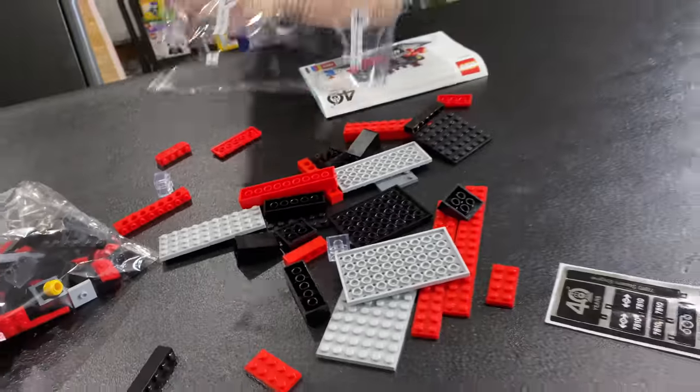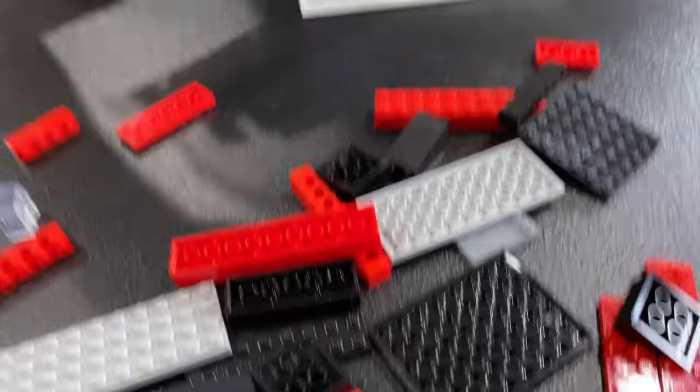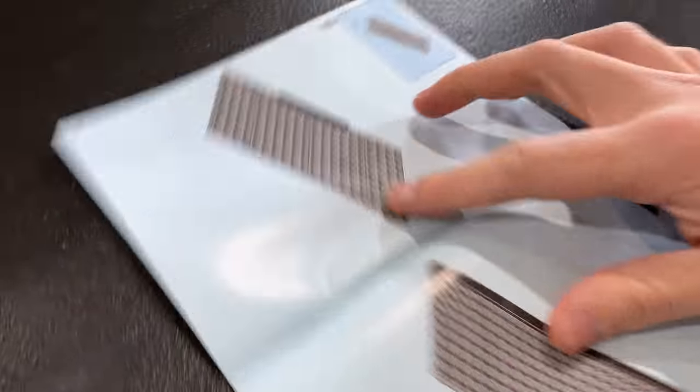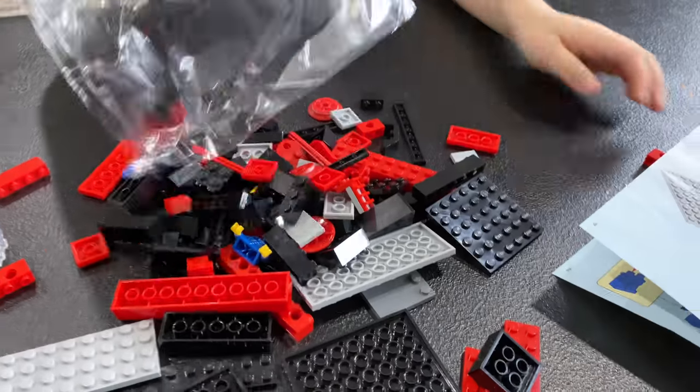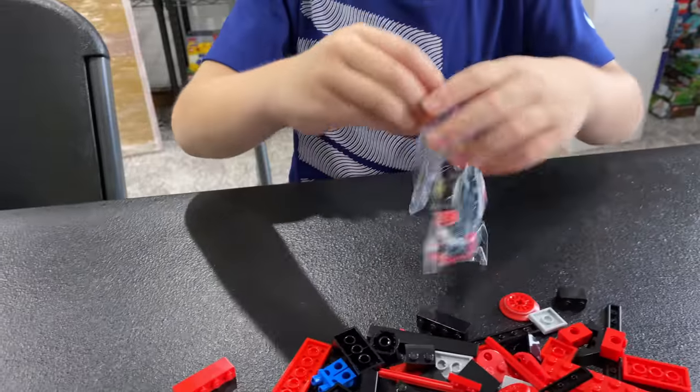Oh my god, there's red pieces and black pieces — are you going to be able to handle this build, Clark? This looks pretty intense for a little dude. One last bag.